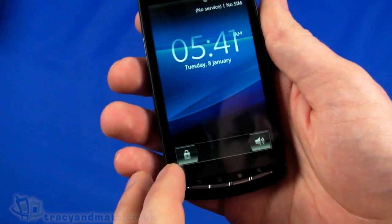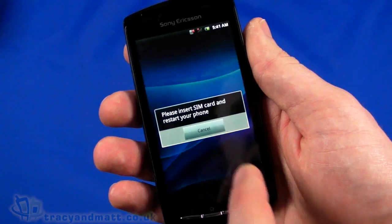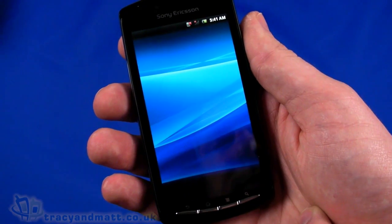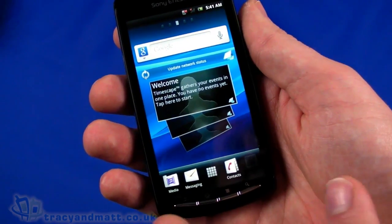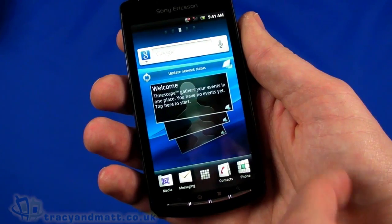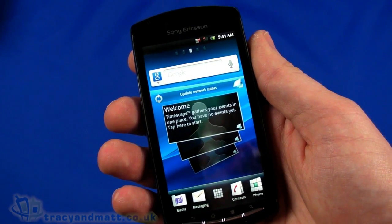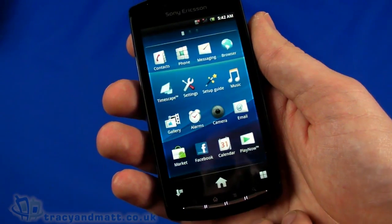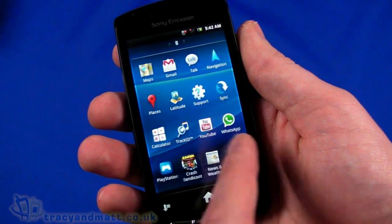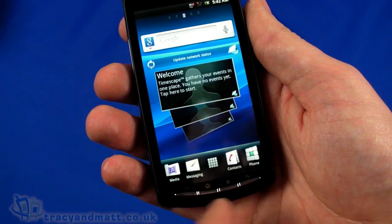There we go - that's our first boot. We unlock and set it up to English United Kingdom, agree to all the usage terms. When we first start up it looks like a fairly typical Sony Ericsson handset with TimeScape on the front. It looks very similar in terms of the operating system to the Arc that we've seen recently. Underneath we can see the button that brings up all our installed applications - we've got a couple of pages of applications.